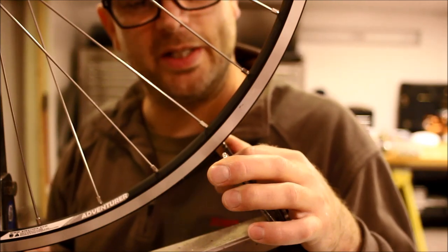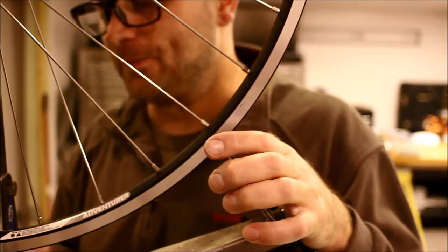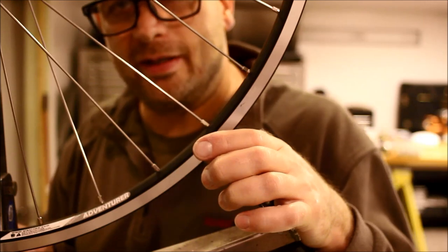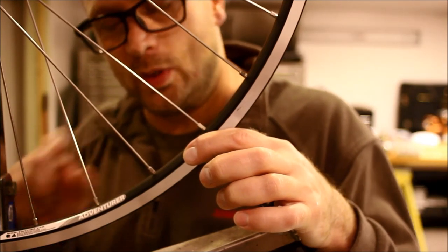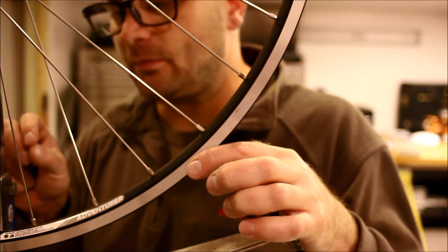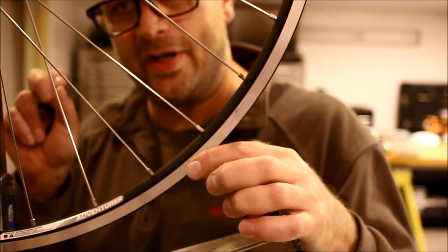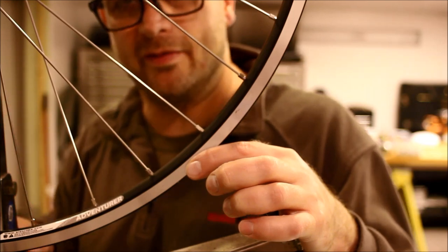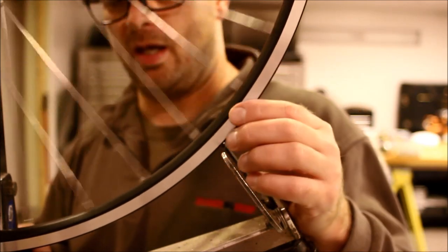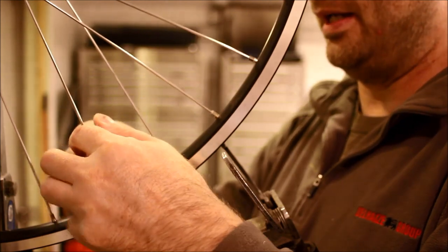We're going to basically finish off this wheel. Going back to the valve stem — since I still have some looseness, I'm going to go ahead and do half a turn. We want to approach this very consciously, because what we don't want to do is over-tension the wheel while it's still not true and round.